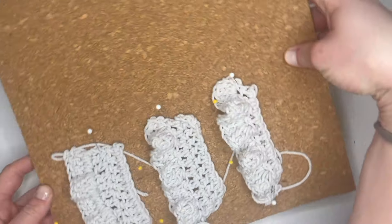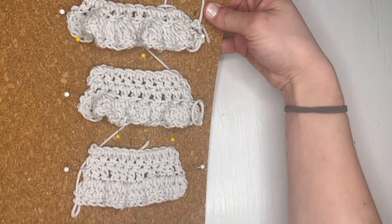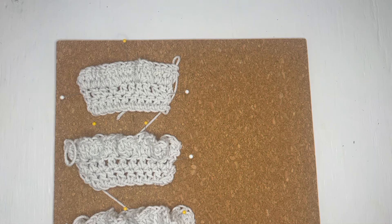Here on the corkboard these are pinned so that the stitches don't just fan out, so you can see how much they ruffle up when the sides are kept in the same width. That gives you an idea of what it would look like if you actually had this on a project.